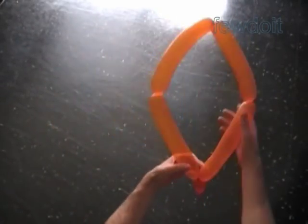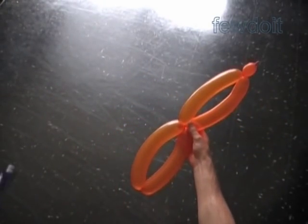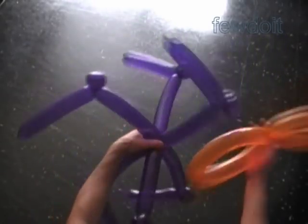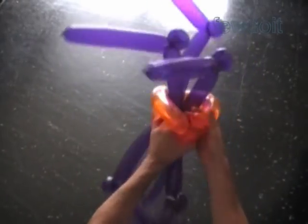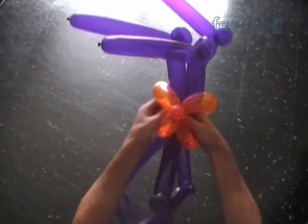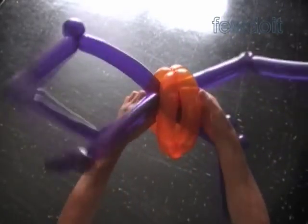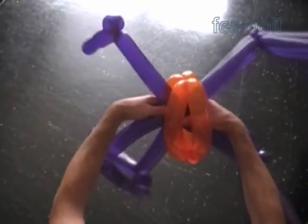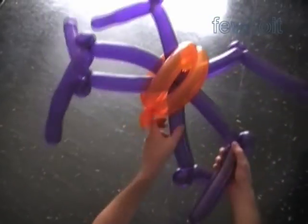Lock both ends of the chain of the first four bubbles in one lock twist. Lock both ends of the second and third bubble in one lock twist. Now we can use the fifth bubble to lock both ends of the first and second, or third and fourth bubble in one lock twist. But first, I want to put the spider legs inside between bubbles of the body. Now we lock the bubbles of the body. Make sure to place the same number of legs on either side of the spider body. Fix legs in proper positions.